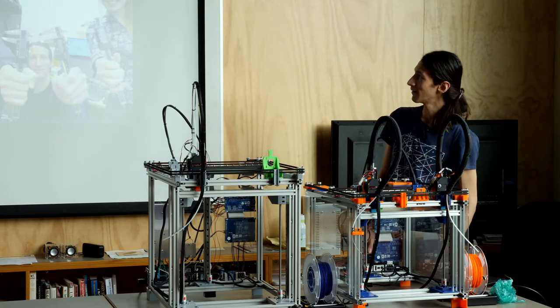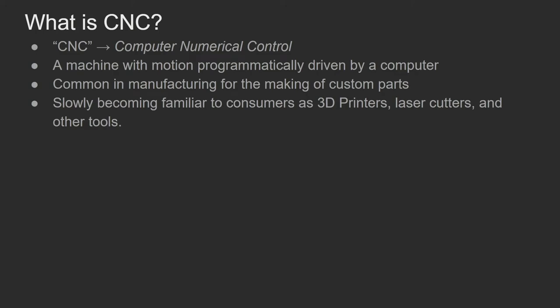It doesn't make sense to dive into this too deeply before talking about where we came from. There were a lot of people who came before today in 2020. So I figured I'd talk a little bit about the history of CNC. What is CNC? It's computer numeric control — a machine that is driven programmatically to move around by computer. A lot of these are in the manufacturing industry, and they're slowly becoming more familiar to consumers as 3D printers and laser cutters are now things people can buy.